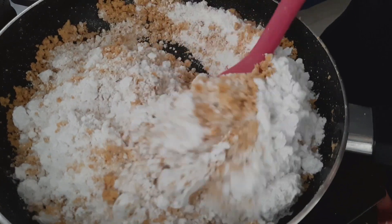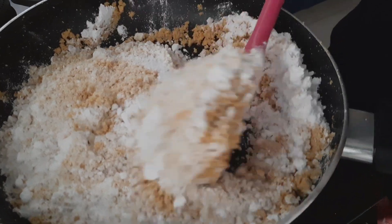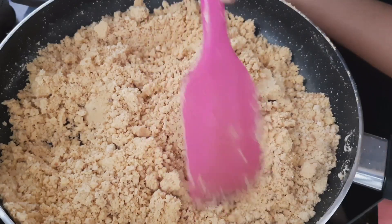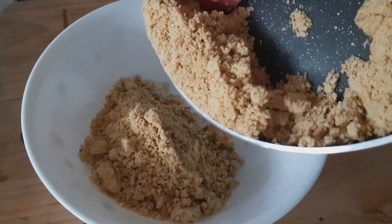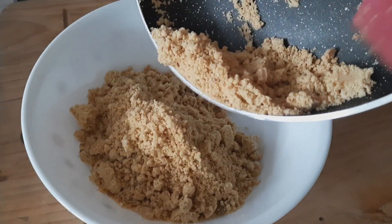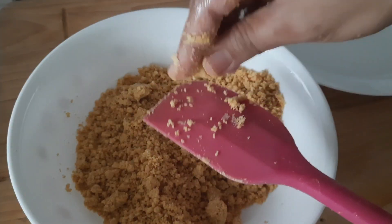I will mix the sugar and mix it well. I will transfer the sugar to a small bowl.